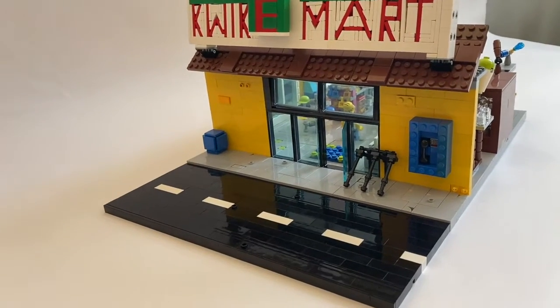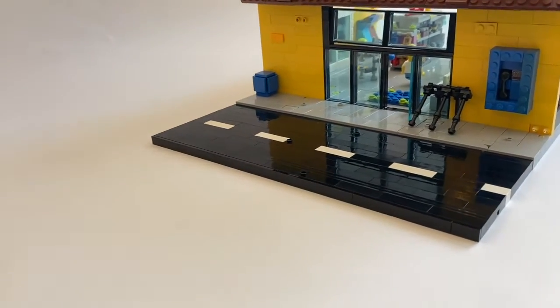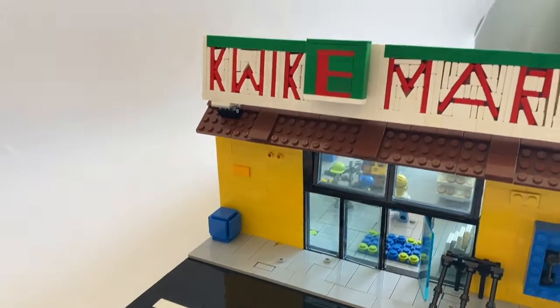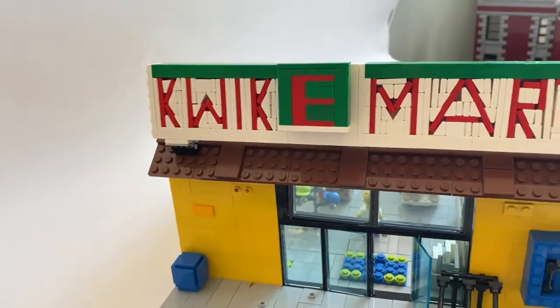Hey guys, welcome back to another video. Today I have another MOC, and this one is actually not LEGO Star Wars — usually my MOCs are in the Star Wars era — but today I've built a Simpsons MOC. If you're familiar with The Simpsons, you probably know this location: this is the Kwik-E-Mart.